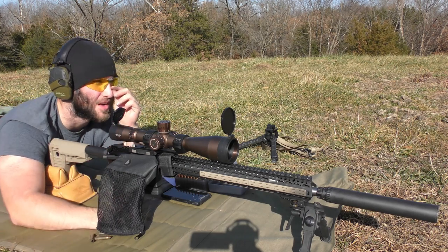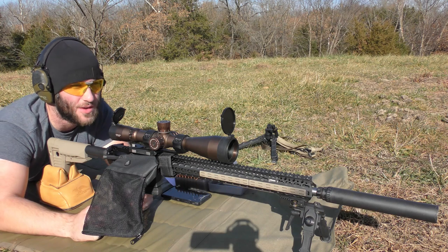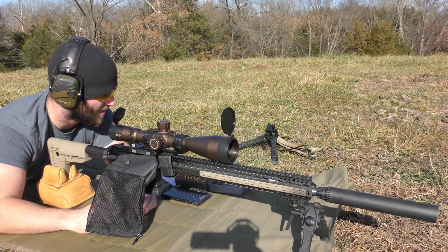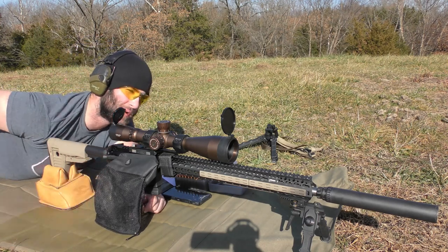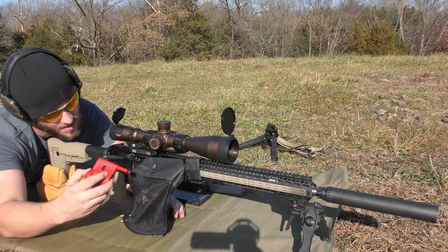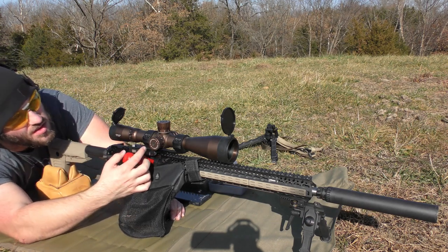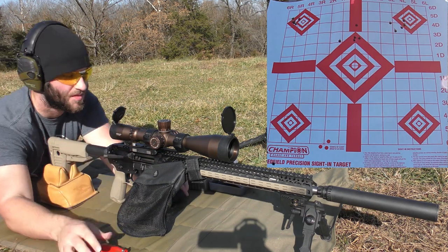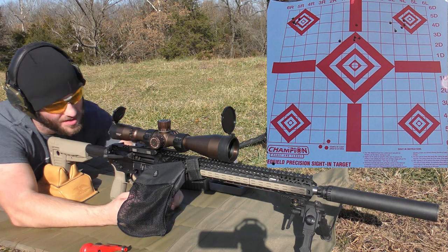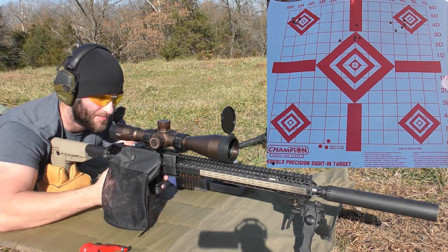These groups are really bad considering what I saw the other day — just awful. The first group was all right, but the factory ammo group I shot the other day was three shots all touching, which gave me a lot of promise for the barrel. I also forgot to connect my phone to the chronograph on that last group, so we have no velocity data for it unfortunately. Hopefully we'll start to see some better groups because this is pretty much sucking so far.